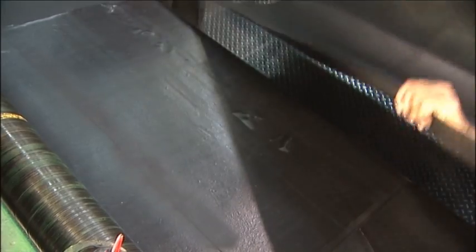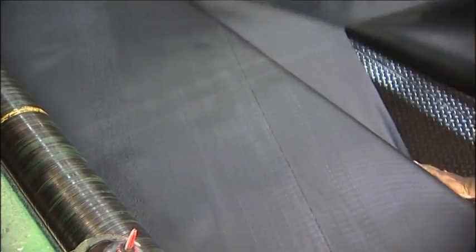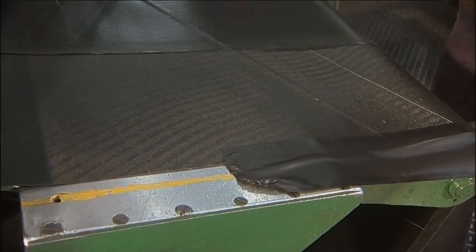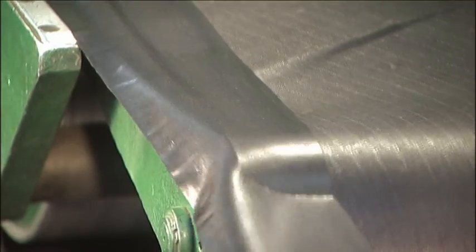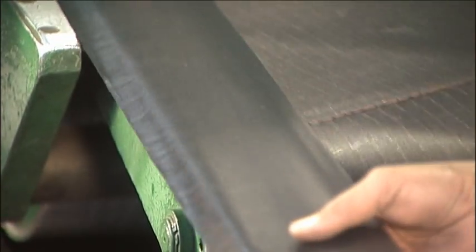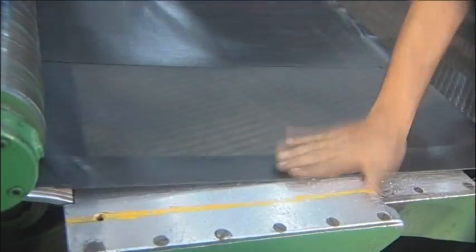The higher the ply rating, the higher is the load carrying capacity of the tyre. The edges of the plies which go into making OTR pockets are covered with a tough rubber compound for extra durability. These pockets can now be taken to the tyre building section.